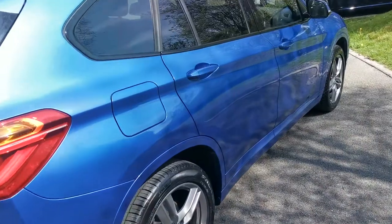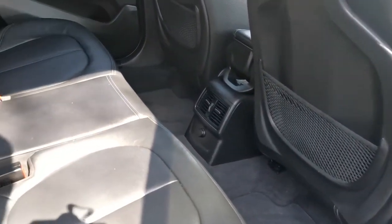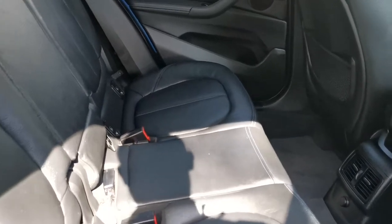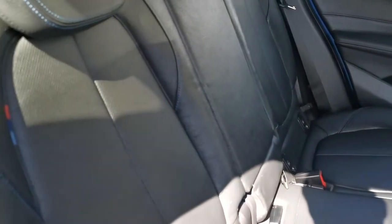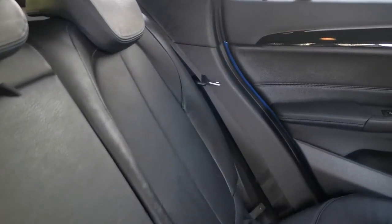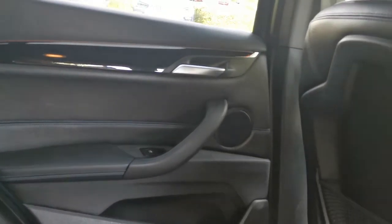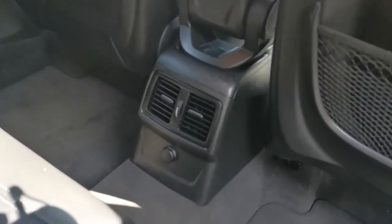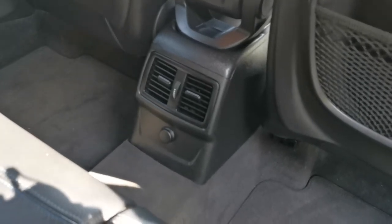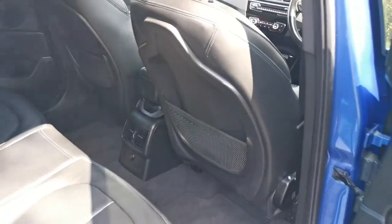Moving to the rear of the car, we have lovely black coat of leather with blue contrast stitching running through. There are also nice perforation details through the centre section of the seat, and blue stitching again on the headrests. The rear passengers also benefit from airflow controls and a 12 volt socket for charging mobile devices.